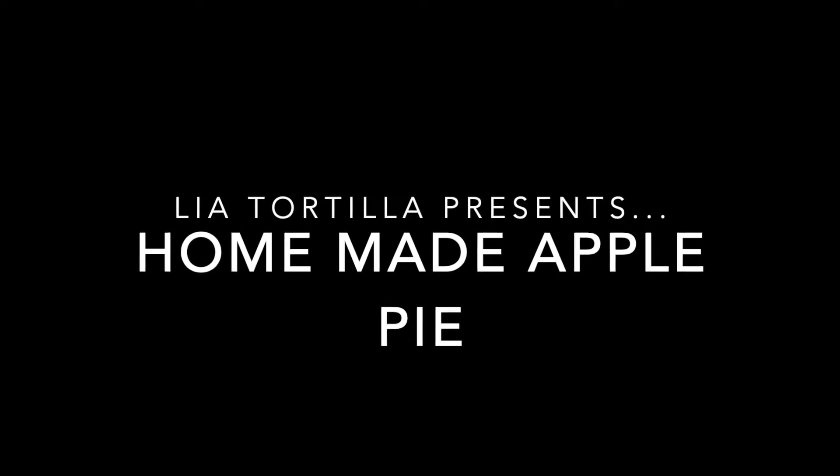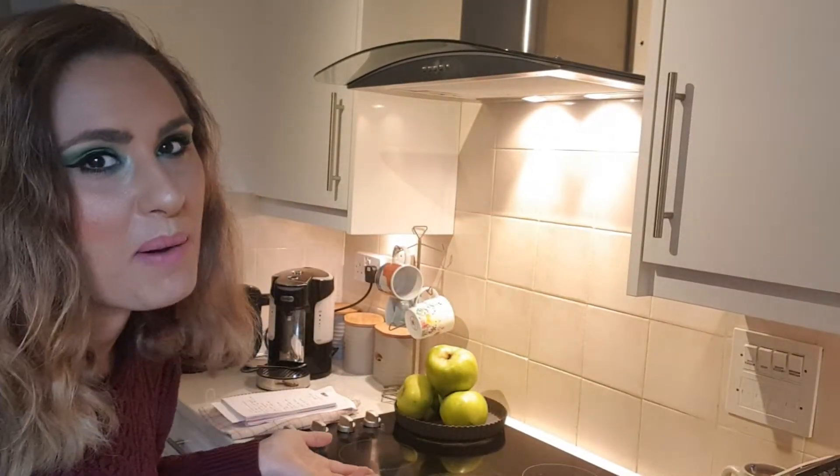Leah Tortilla Presents. Hey guys, it's me, Leah Tortilla. Today I'll be showing you how to bake an absolute classic: apple pie.